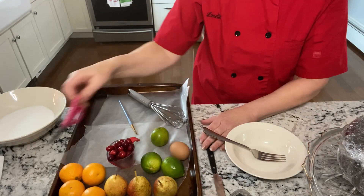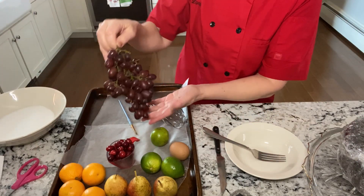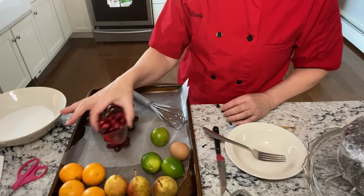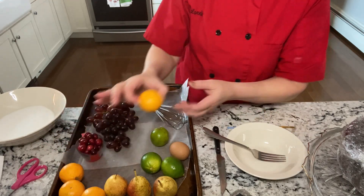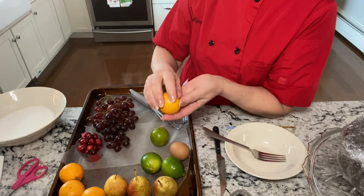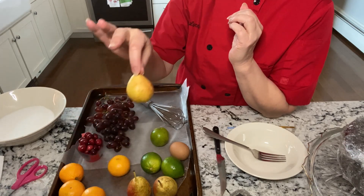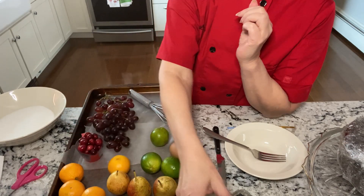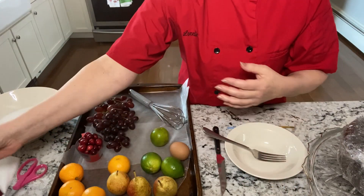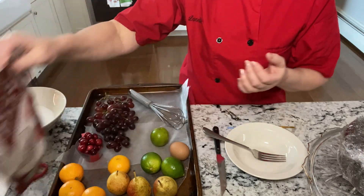I'm going to do sugared fruits. I went and got as many small fruits as I could find. Grapes are perfect. Cranberries would be very nice — these are a bit on the large side so I'm probably going to cut them in half and make it look like they're coming out of the cake. I got some little pears — they're really cute — some blackberries and some raspberries. And I'm also going to put some dates, maybe chopped up into little pieces.